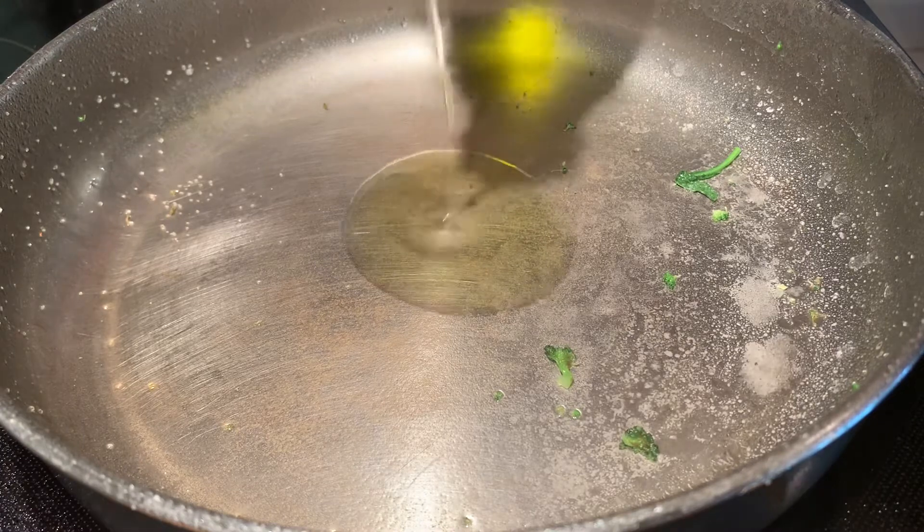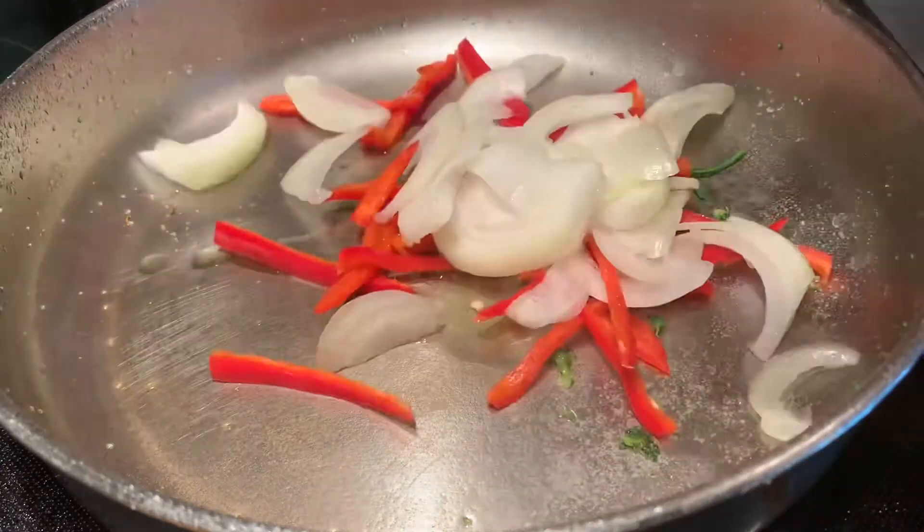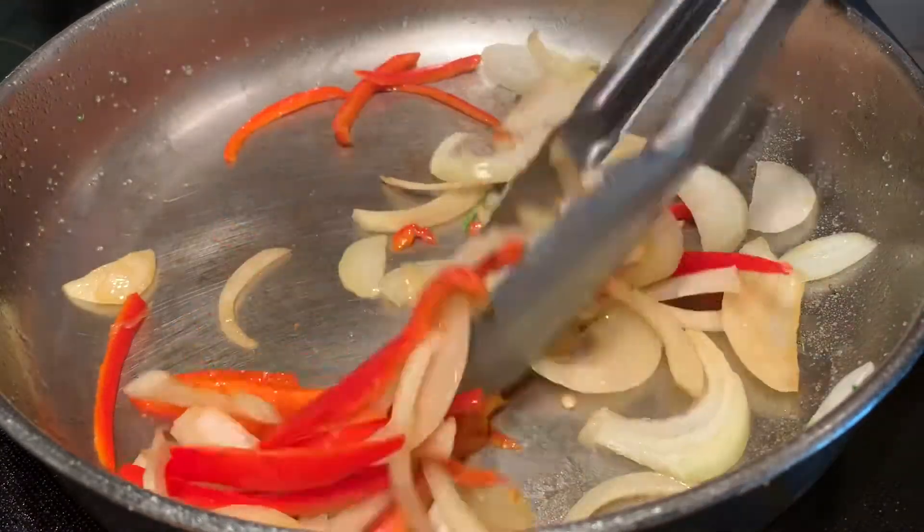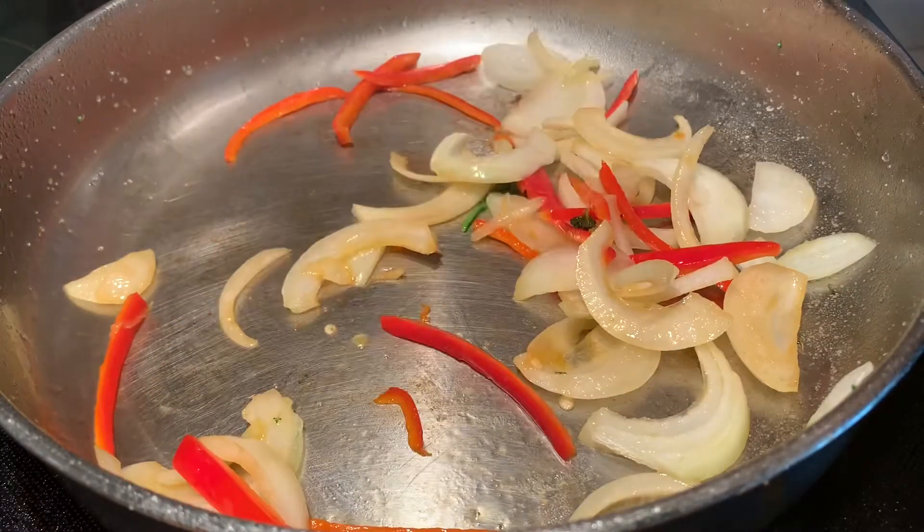I'm gonna add a couple more teaspoons of olive oil to the pan so that I can sauté the peppers and onions. Once they're done, set them aside with the broccoli.